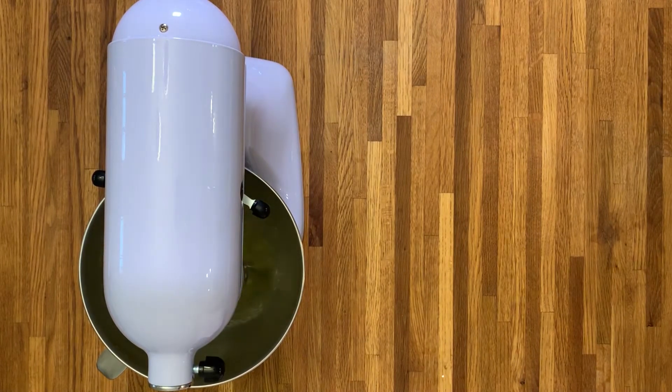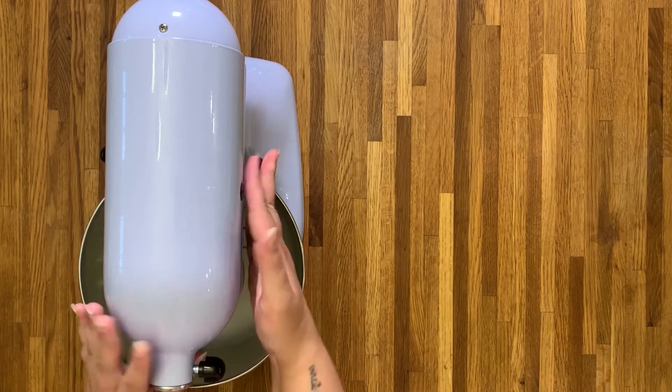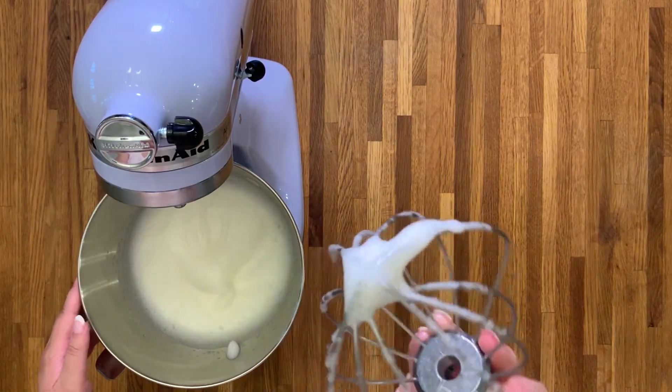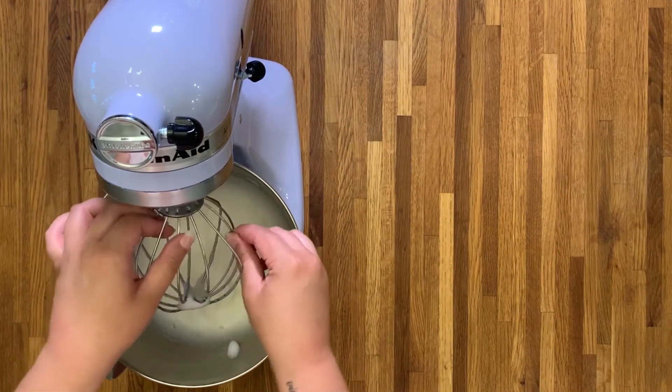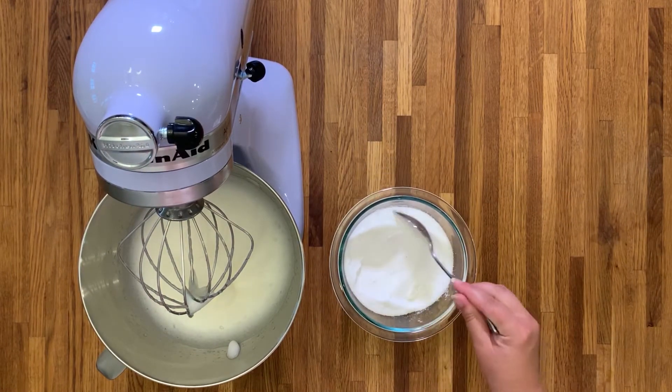I completely forgot to mention that your egg whites need to be at room temperature. Once you have your room temperature egg whites in the bowl, before we start adding the sugar you need the egg whites to be a little bit foamy and almost at soft peaks — this will take a few minutes, be patient. As you can see, our egg whites have gotten super foamy and we have reached soft peaks, so this is the time to start adding the sugar.